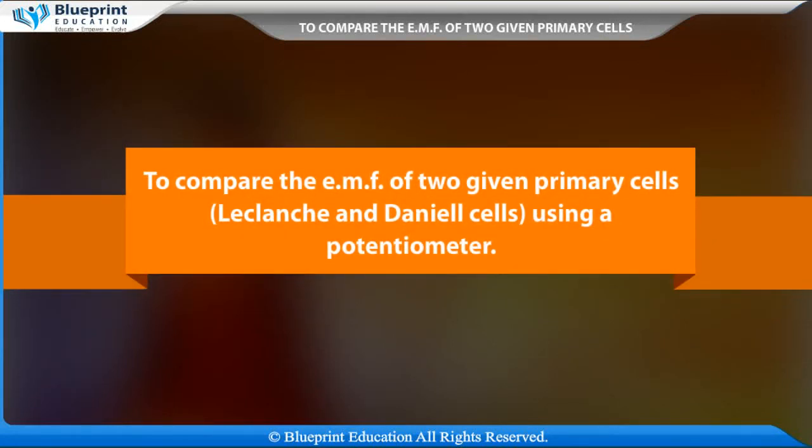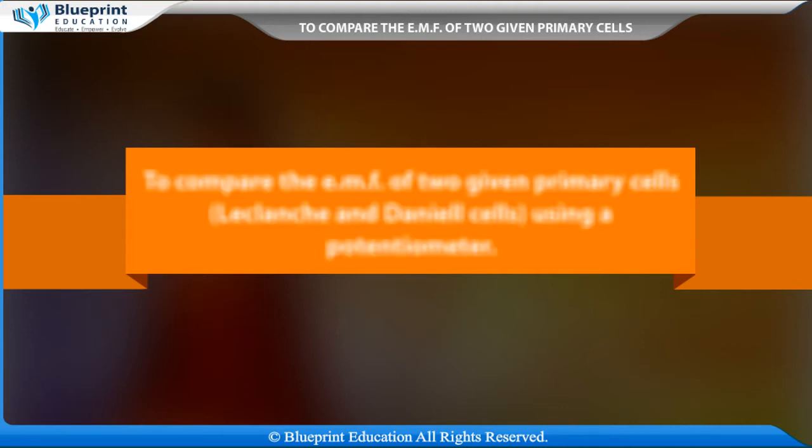To compare the EMFs of two given primary cells, LeClanche and Daniel cells, using a potentiometer.